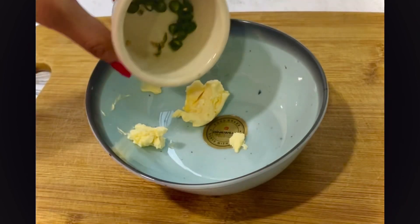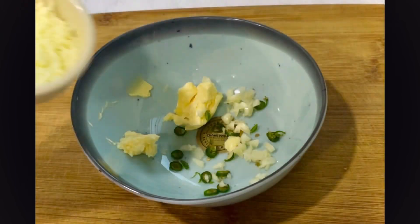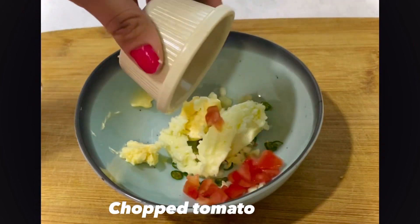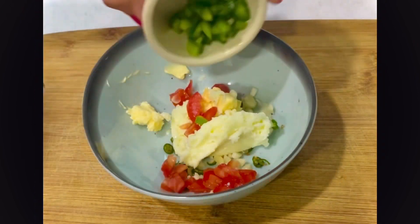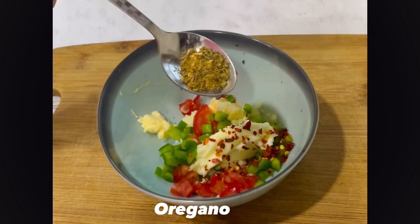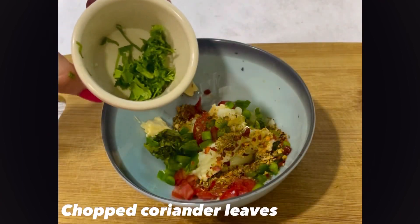First, in a bowl add salted butter, then add chopped garlic, chopped green chili, and some mozzarella cheese. Now I'll be adding some veggies. Let's add chili flakes and oregano to this. You can adjust the seasoning according to your own choices. I'll also be adding some chopped coriander leaves and mint leaves.